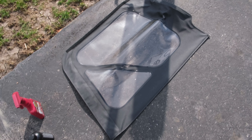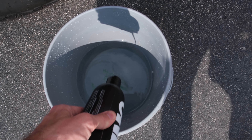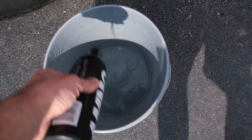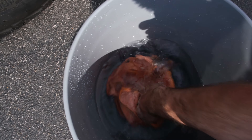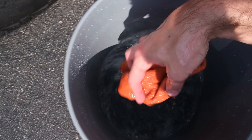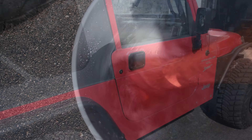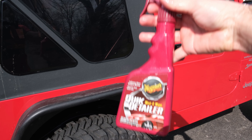First, get a bucket of warm water and add just a little bit of soap. You're going to want a clean microfiber towel. Dunk the microfiber in and mix up the soap.